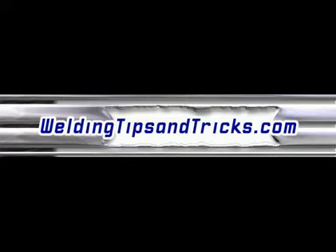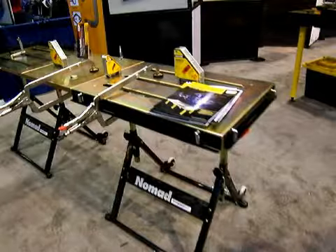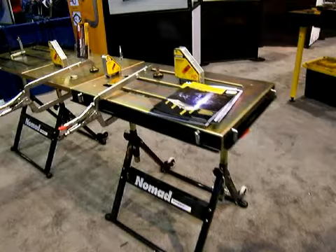Hey, and thanks for watching another one from WeldingTipsAndTricks.com. Last week we talked about Stronghand welding tables — big ones — and then I mentioned that I was going to buy some of these Nomad portable welding tables and do a review on them, so I did.